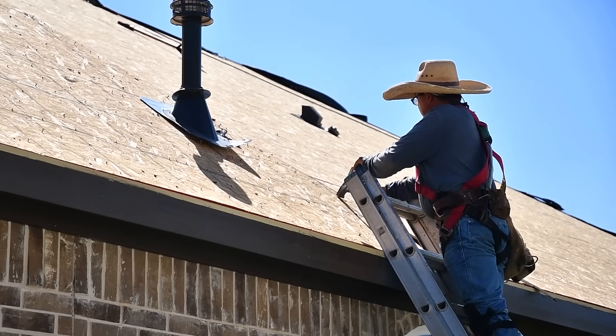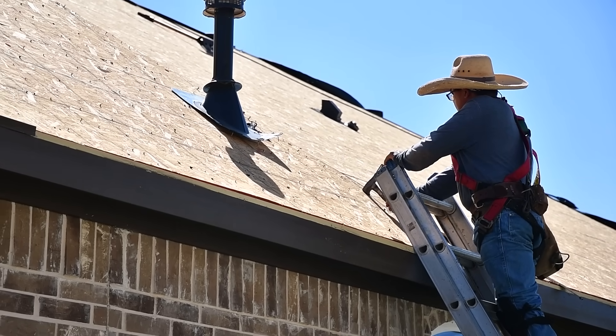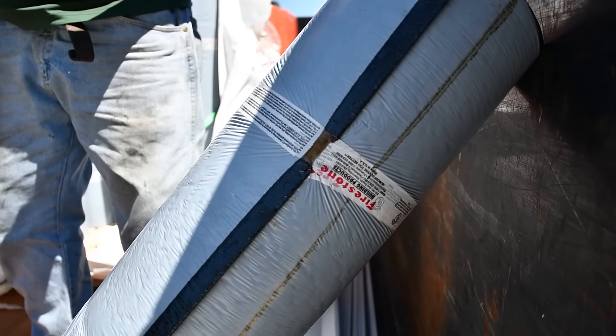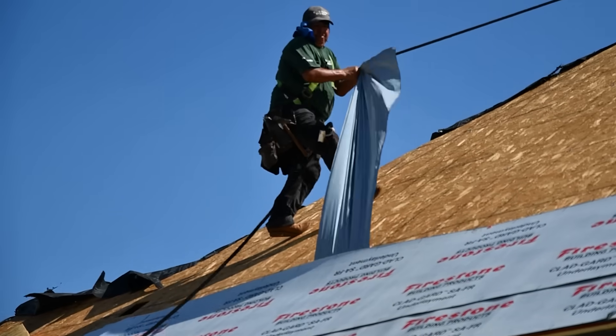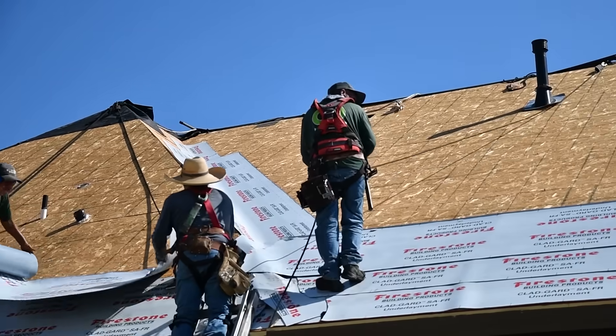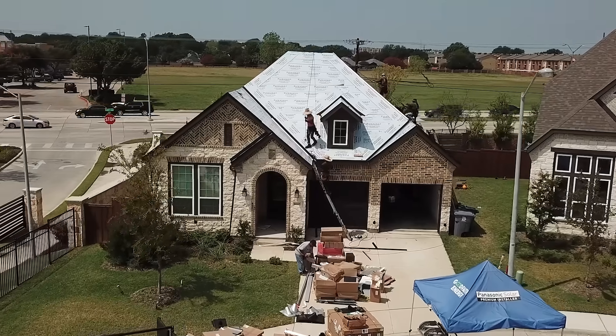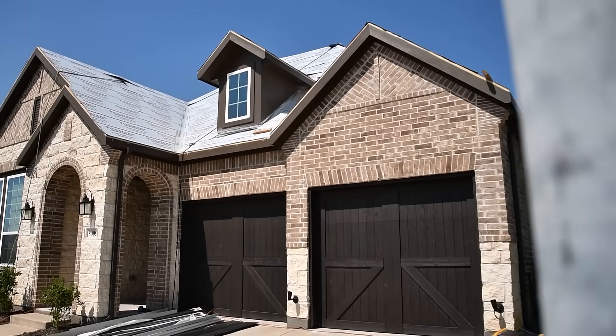Tesla requires us to scrape off every nail off the plywood. After that process, we're going to wrap it with a peel-and-stick felt paper product from Firestone — that gets two layers on there, it's double wrapped. Every flashing piece on the whole roof is the same way: it's double wrapped. We put a deck level flashing and a tile level flashing.